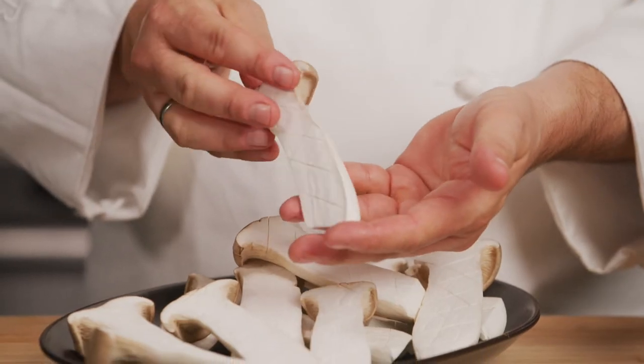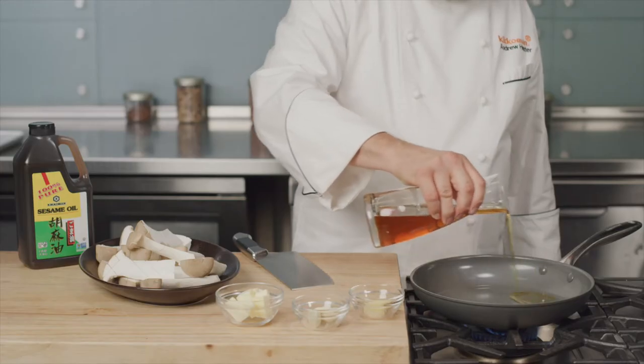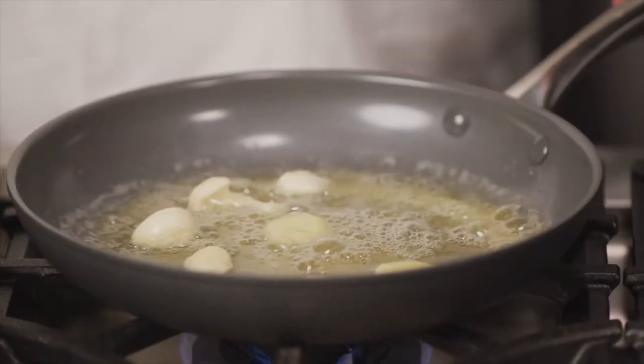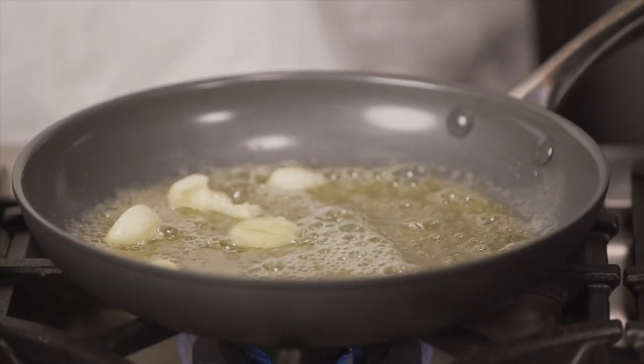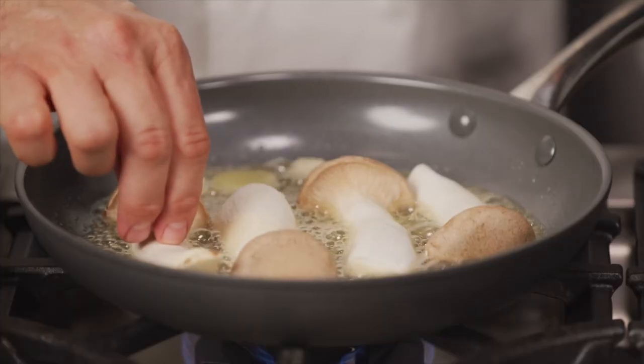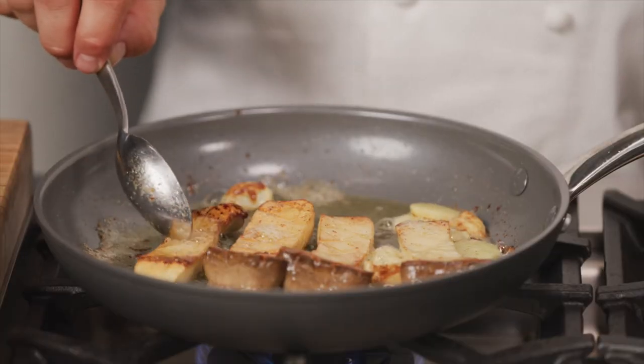For the king trumpet mushrooms, heat a sauté pan over medium heat. Add the oil blend with a little butter. Add smashed garlic and ginger to infuse the flavors for a few seconds. Now add the mushrooms cut side down and sear until golden brown. Flip and cook on the other side for a minute or two to finish.